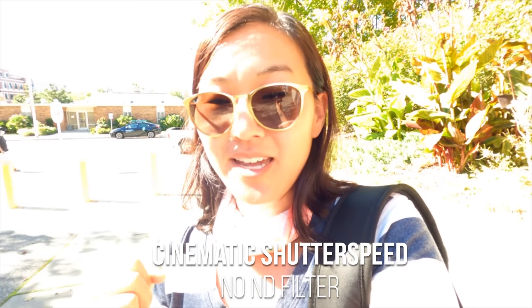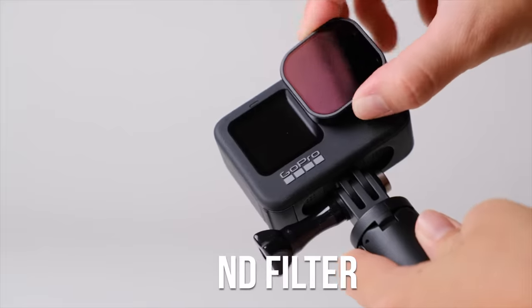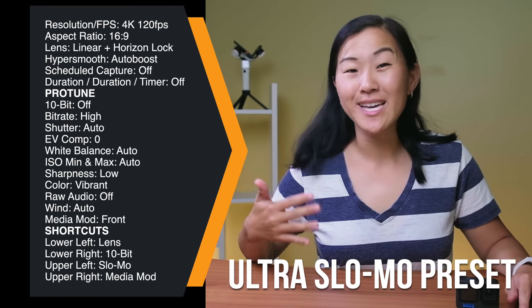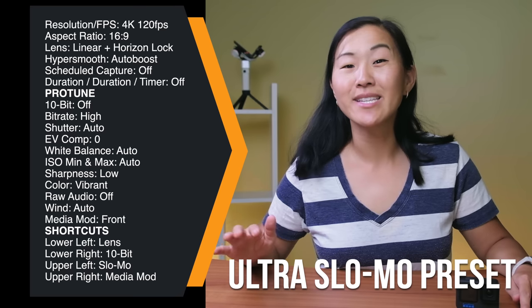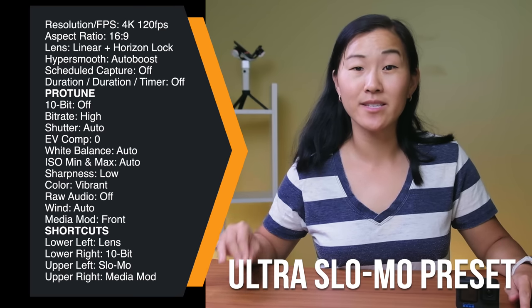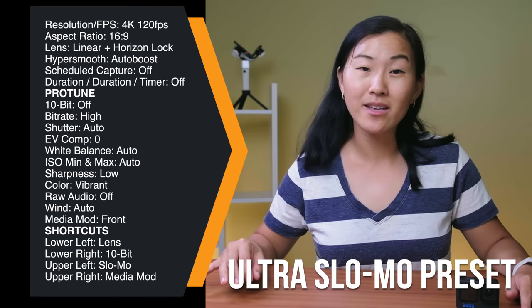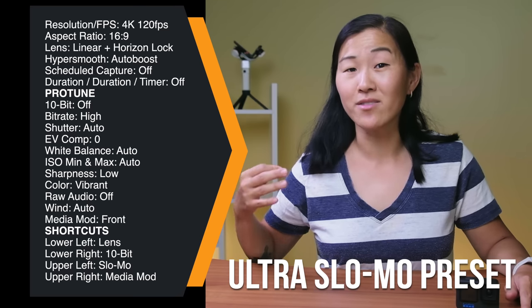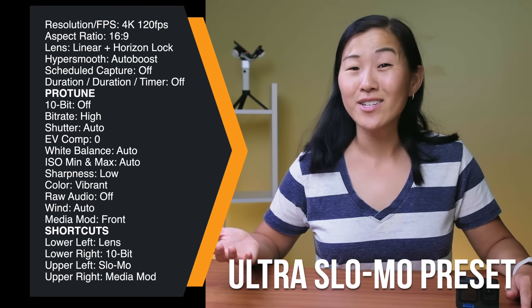The main catch with the cinematic setting is that in most situations your resulting video will be too bright, so you'll definitely want physical ND filters on the front of your GoPro to balance out the light. The final preset is ultra slow motion, which we actually set to regular slow motion. As of the Hero 10, you can now shoot up to 120 frames per second slow motion in 4K. If you want ultra slow motion, your frame rate goes to 240 frames per second, capped at 2.7K resolution. For what we shoot, ultra slow motion is honestly too slow, so we don't use it very often.